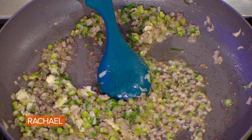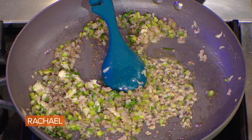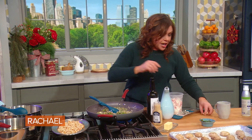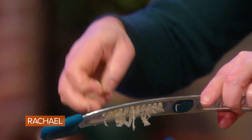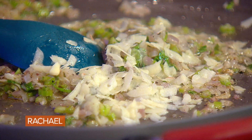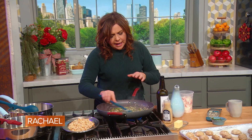Two celery ribs with the leafy top — one regular size rib or two ribs from the heart — finely chopped. Two large shallots. I was grating in garlic when we started this segment, into melted butter. I'm adding about three or four cloves of garlic too. You add the garlic later so it doesn't singe, burn, or get bitter.